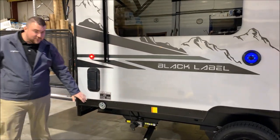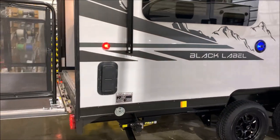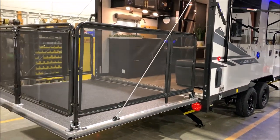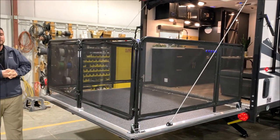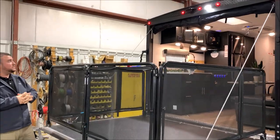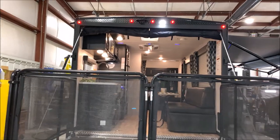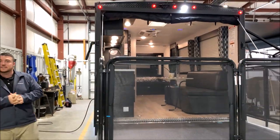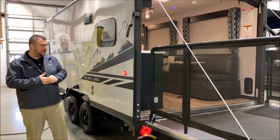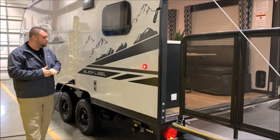We are pet friendly here — we have your leash latch so the furry family members can tag along as well. In the back area we have your ramp door patio system. You'll see the railing goes all the way around and it's also going to have a screen wall that drops down. Another LED light up top there, and it is now standard with a backup camera so you can see behind you while you're backing the camper up — a nice feature that Grey Wolf has added. With the Black Label package it is all LED lights all the way around.